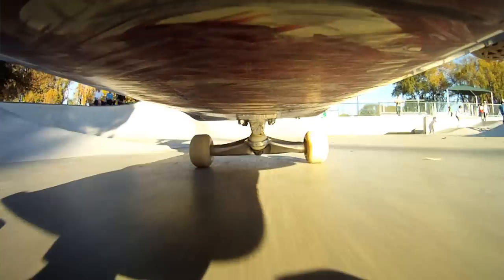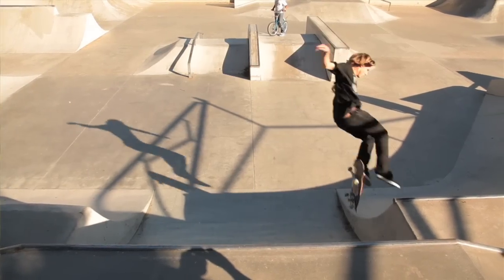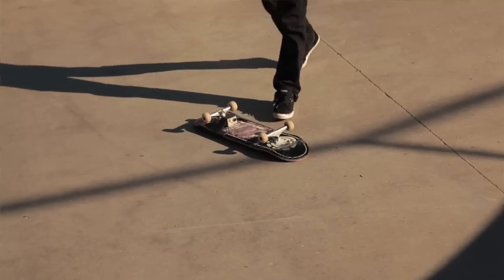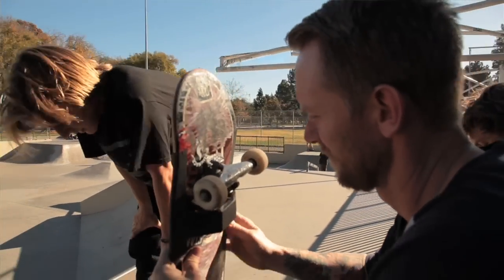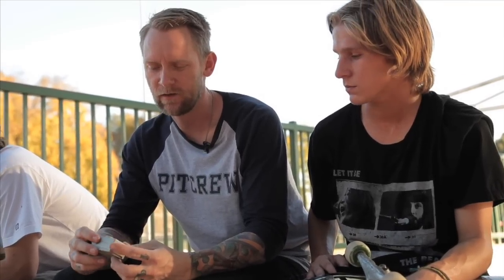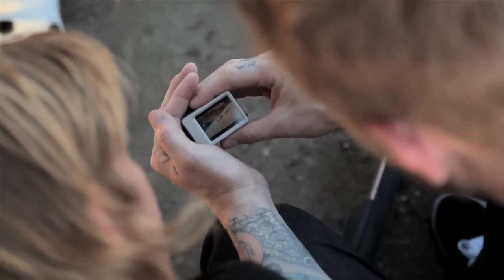Normally I film without the LCD, and today we tried it with the LCD and it didn't really work. With the LCD mounted to the back of the camera it makes it a lot more sensitive — if a skater bails and the board goes flying, the camera can't really put up with that kind of abuse. So keep the LCD off, and if you want to play it back just put it on afterwards.